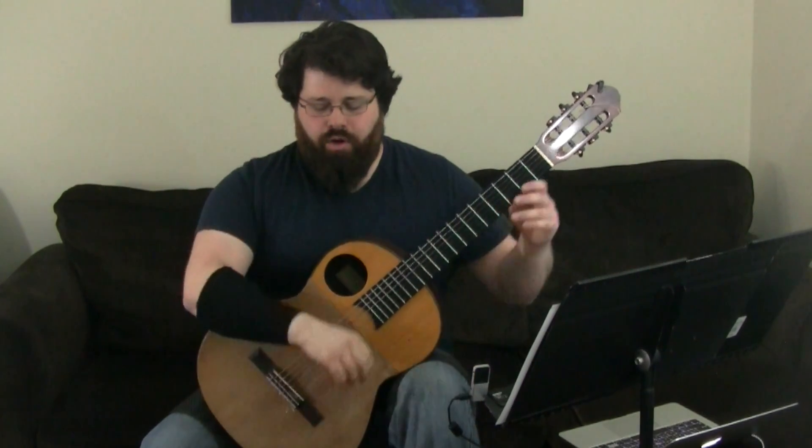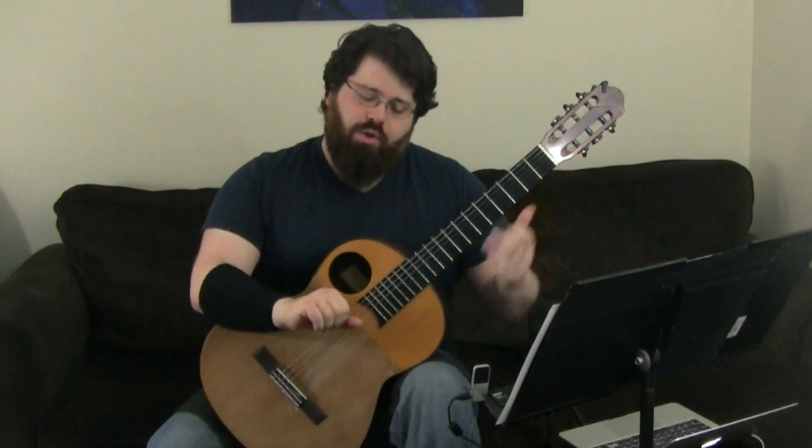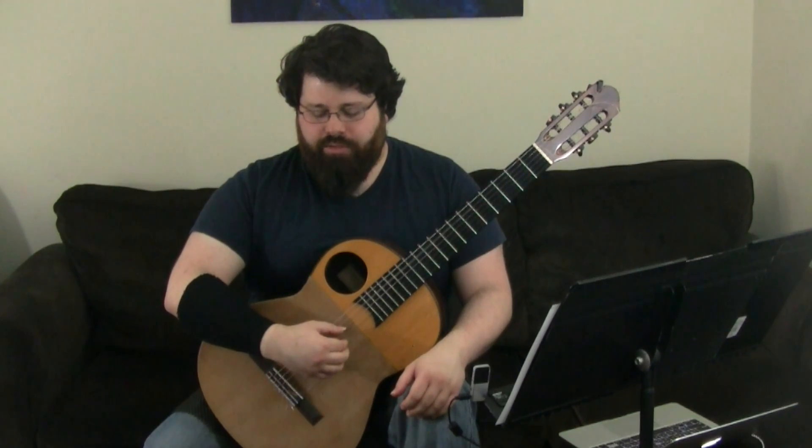Those are our two main techniques going on in the piece. When you're doing the bass-chord technique, what you want to make sure of is that when you pluck the thumb, you're going to release the fingers. And when the fingers play, you're going to come back to the bass note with the thumb.